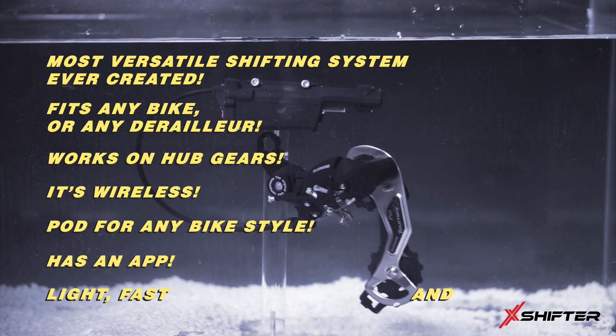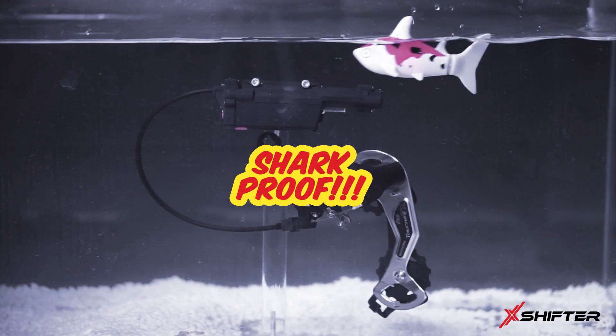It's light, fast and precise. And shark-proof.